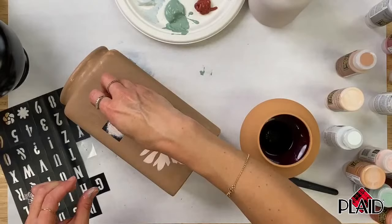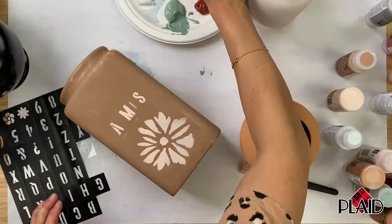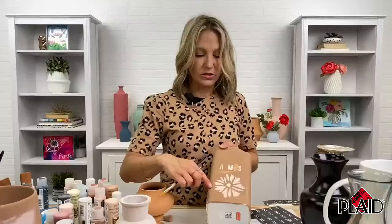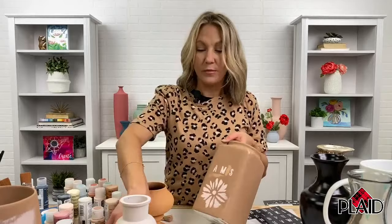It bled a little bit, but you can always touch this up — that's what's so great about this paint. It bled only because I was going fast and not paying attention. This paint is going to be super easy to touch up. It's going to dry a little bit darker, so don't worry — once it dries it'll blend. Look at the detail you get. You could do your name or your initial — this would be great for a gift. It would be fun to do a thrifting party where everybody brings old things, paints them, and comes home with new decor.